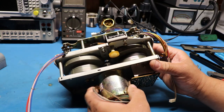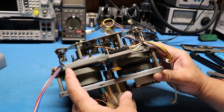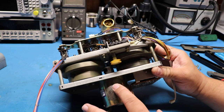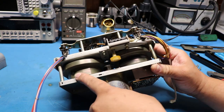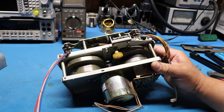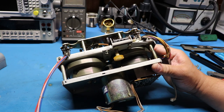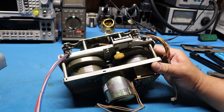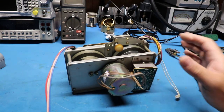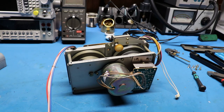Thankfully this one is not as bad as some of the Pioneer decks I work on - on some of those it's already turned to goo and it's a pain in the neck to clean up. Thankfully this one already fell off in pieces, I've got most of the pieces off, I'll be able to get this off easily and cleaned up, and we can get a new belt on it. I'm going to tear this completely down.